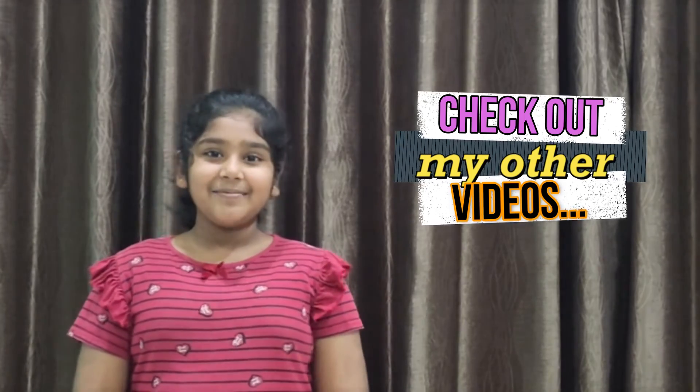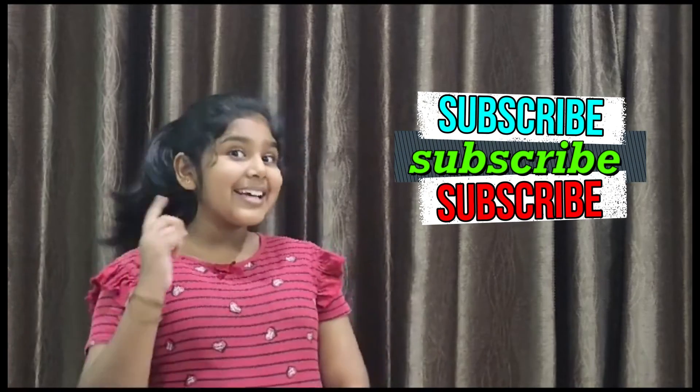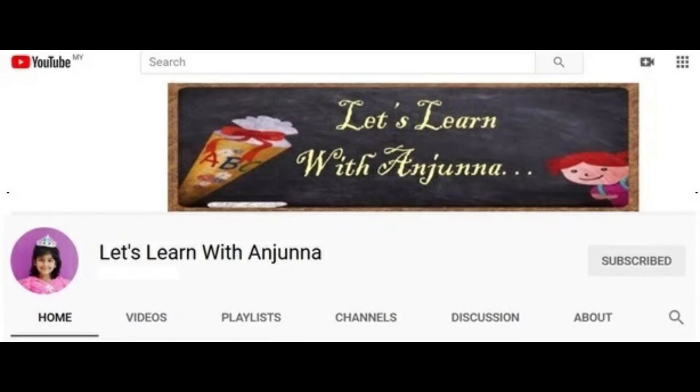I hope you like my video and please check out all the other videos in my channel. Thank you for all those who have subscribed to my channel, and if you have not done so, please do it by clicking the subscribe button once. Bye!